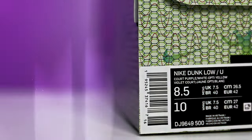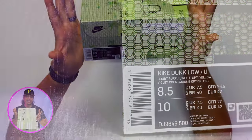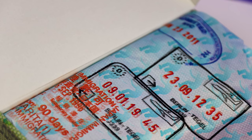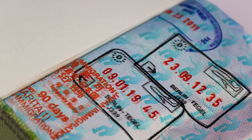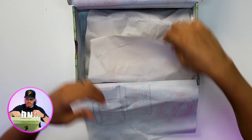Looking at the size tag, it reads Nike Dunk Low U — I'm assuming for Union — court purple, white, Opti yellow, size eight and a half, just for my mom. Flipping open the lid of the box, you get that same passport vibe: an all-over Union logo, and then NYC, Berlin, Japan — different places like that. It's a nice cool detailing touch on the tissue paper inside.